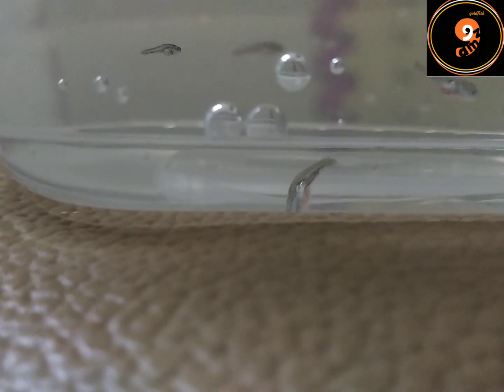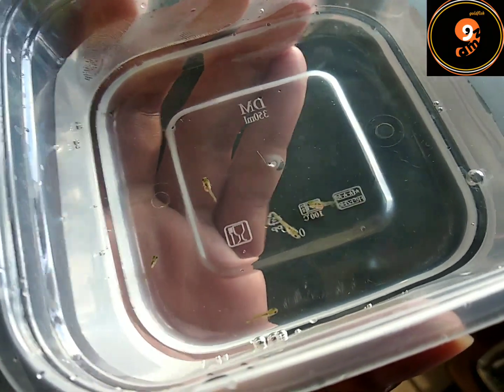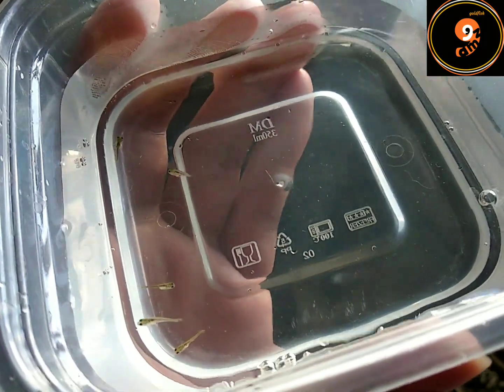Ini penampakan burayak umur 15 hari ya teman-teman. Sampai 15 hari ini ukurannya nggak sama semua, beda-beda. Malah ada yang kecil banget, ini sampelnya.